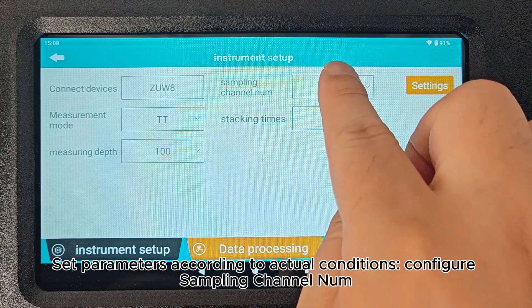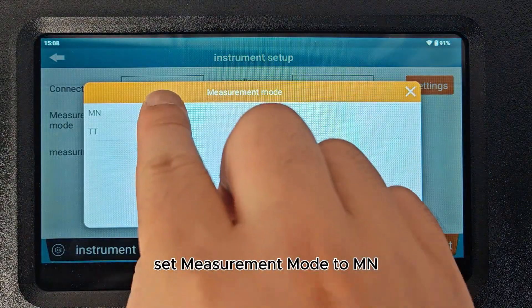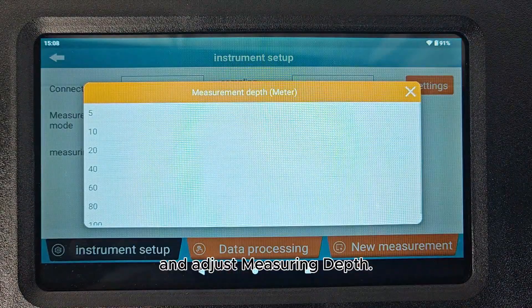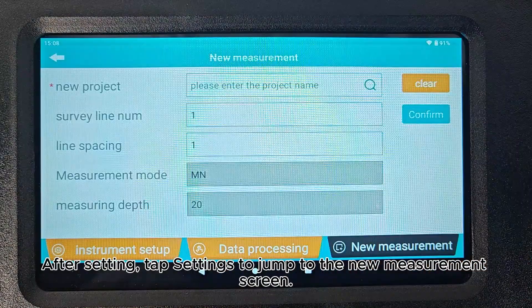Set parameters according to actual conditions. Configure sampling channel number, set Measurement Mode to MN, and adjust measuring depth. After setting, tap Settings to jump to the new measurement screen.